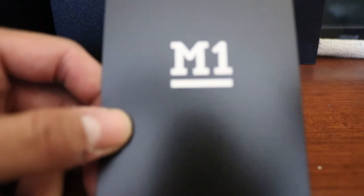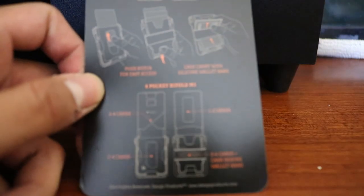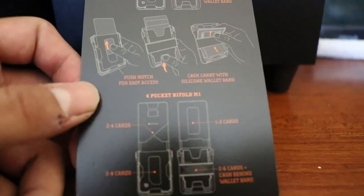You open the box and there's a little lever mechanism. Inside the front you get a card which is basically instructions on how to use the wallet. If you're buying this wallet, you probably already know how to use it — and there's the wallet!